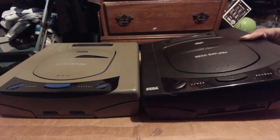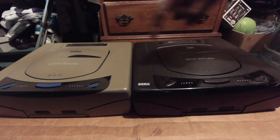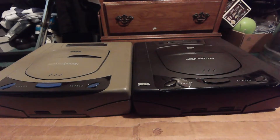Right here you can clearly see the Japanese Sega Saturn right next to the American Sega Saturn Model 1. Both of them are Model 1s and both are functionally the same, except one plays American games and the other plays Japanese games.